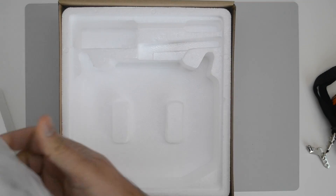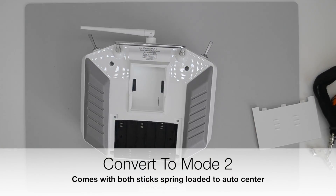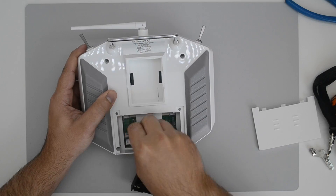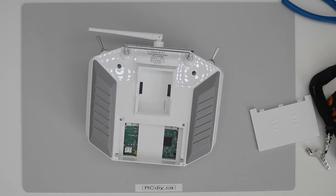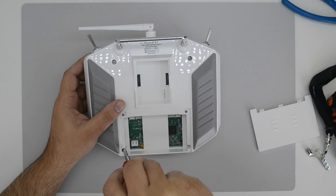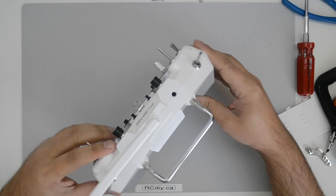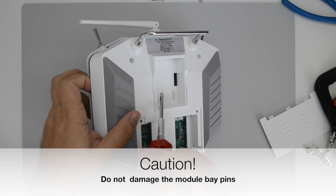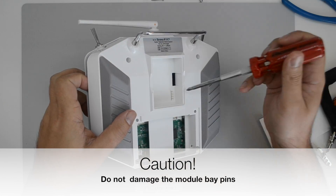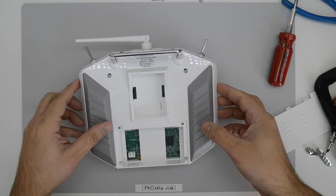This transmitter arrives with the gimbals spring loaded, so both gimbals are self-centering when it arrives. You need to take apart the transmitter and adjust a couple of screws to remove the tension on the gimbals so that you can convert it to mode 2. Be very careful of the module bay pins, as they go through a very narrow slot and can be easily damaged.